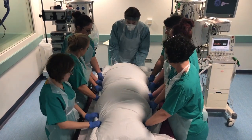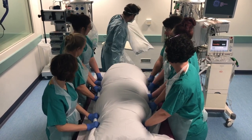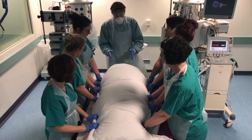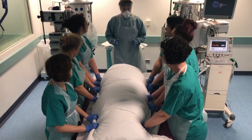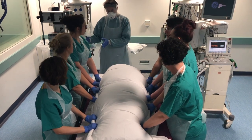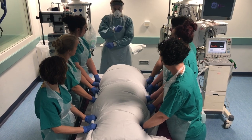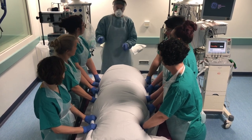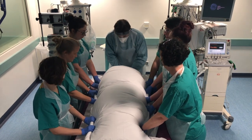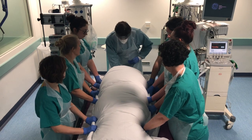Now I'm going to take this pillow out from under the patient's head. We're going to move the patient so their head is off the end of the bed, then move them away from the ventilator to the edge of the bed — 90 degrees — and then your hands are going to swap over, and then we're going to complete the roll.